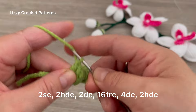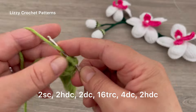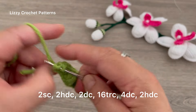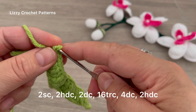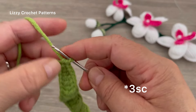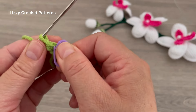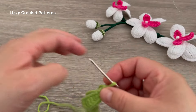After the 17 triple crochets, 2 double crochets — 1 and 2. Then 3 and 4. In the next 2 chains, half double crochets — 1 and 2. And in the last chain, a total of 3 single crochets — 1, 2, and 3. Place a marker in the second stitch, which is going to be the top of the leaf.